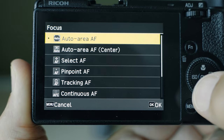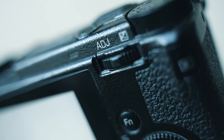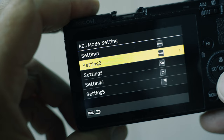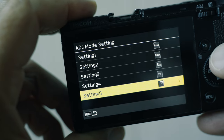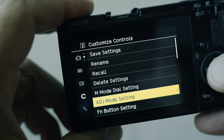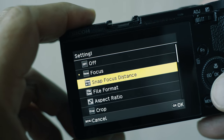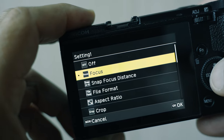First, you have to be able to access the autofocus menu quickly. You can program the autofocus menu on the Fn button or on the ADJ selector — the little control on the back of the camera. You can program up to five different items on the ADJ selector, and to do that you go to the C menu, select ADJ mode settings, choose the setting you want to program, and then select the item. If you want focus settings there, select focus and hit OK.